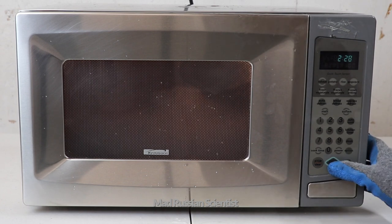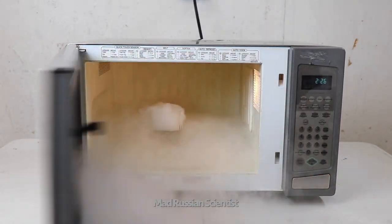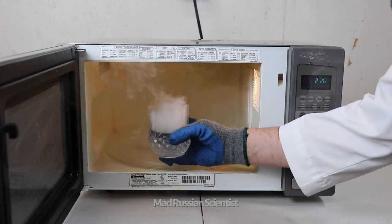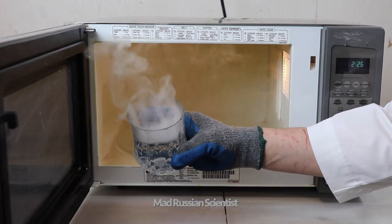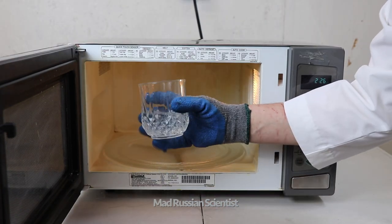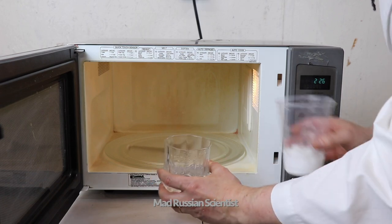It's been two and a half minutes. Let's see what happened. Check this out — the water is hot. Check this out, the dry ice completely evaporated. Just water, nothing else. The water is still pretty hot.